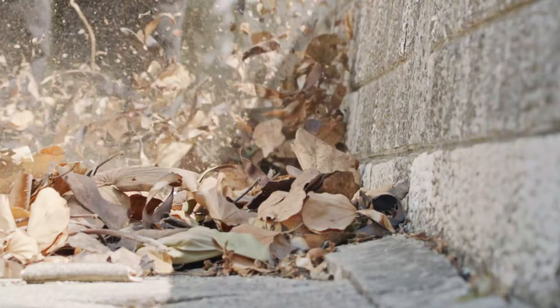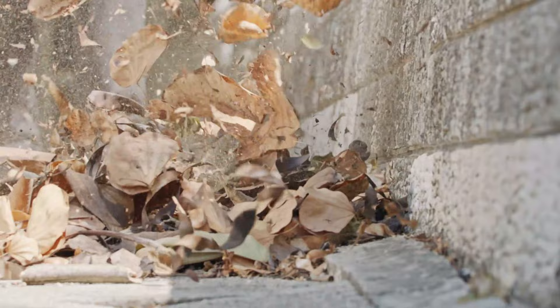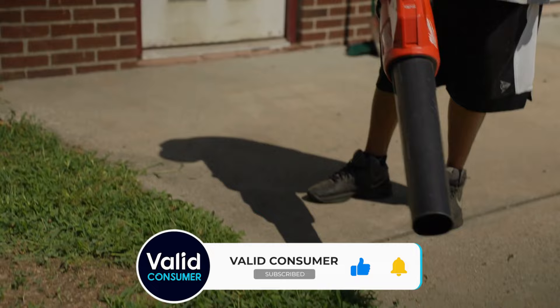And next spring, you'll be glad that you bought one of these power tools when it's time to whisk buds and winter-deposited debris off sidewalks, decks, patios and driveways. Furthermore, these battery blowers are indispensable in the summer for clearing grass clippings.